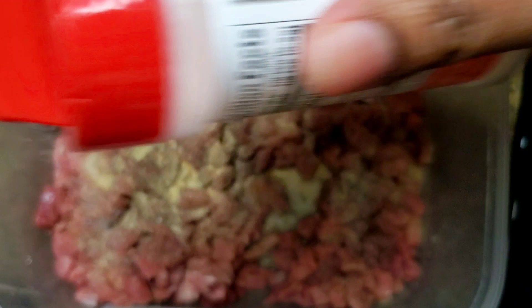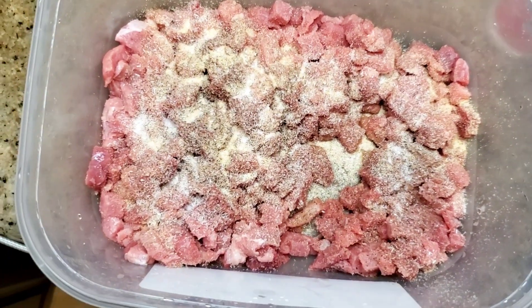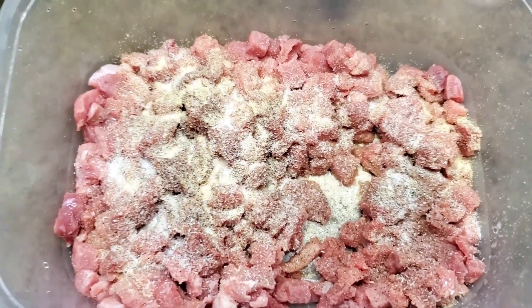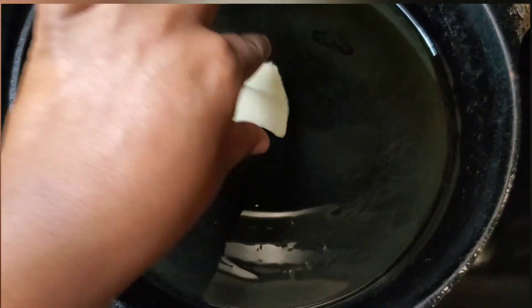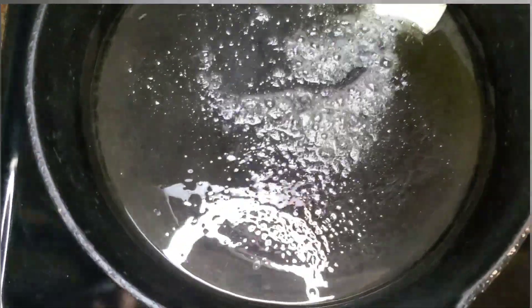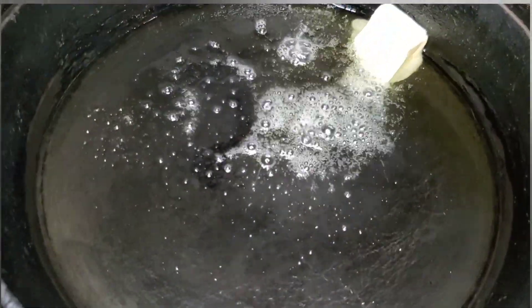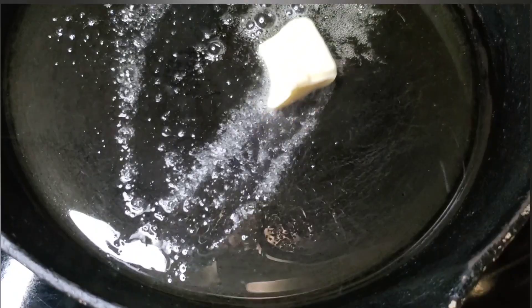We're gonna use some Accent — this helps the flavor — and then we're gonna put a little bit of sugar. I always put a little bit of sugar when I'm making steak tacos on my meat. Then we are going to add the butter to the skillet and get it cooking. Once that butter melts almost all the way, I will add the meat.